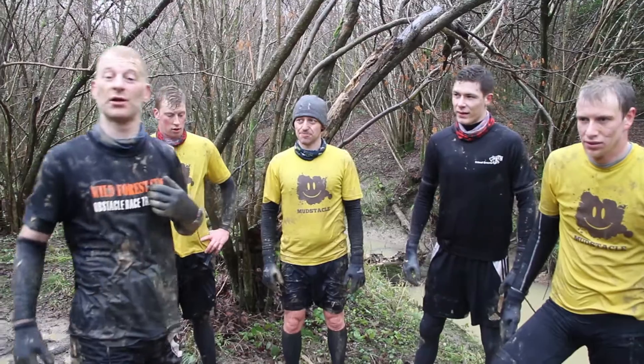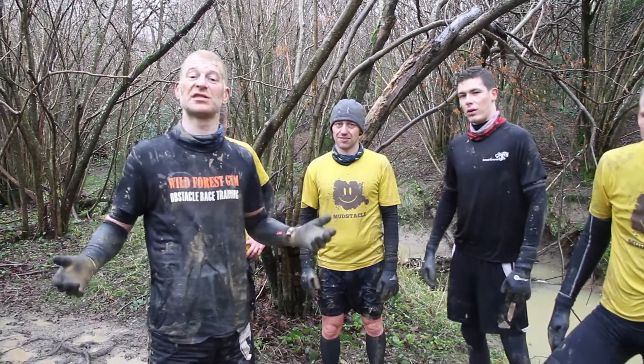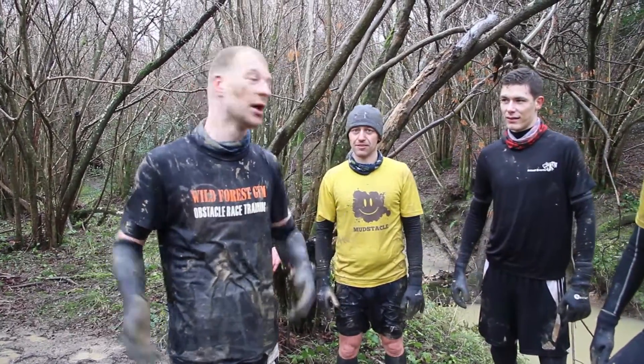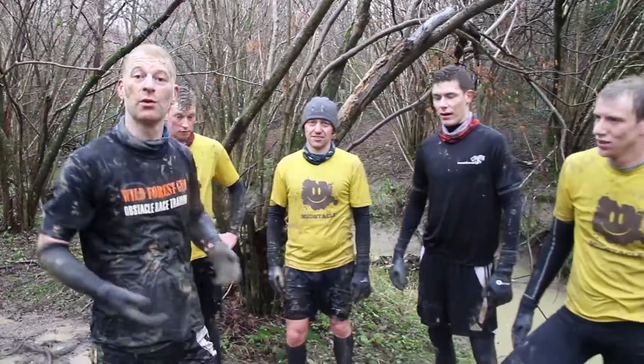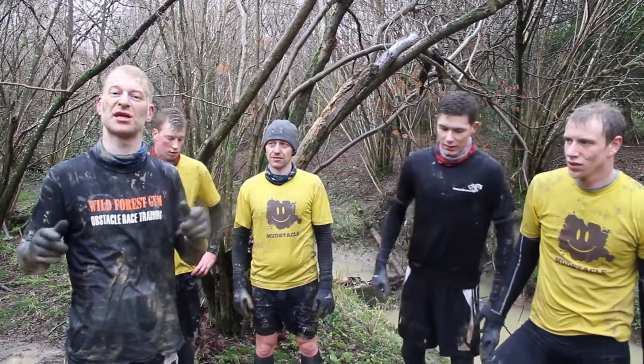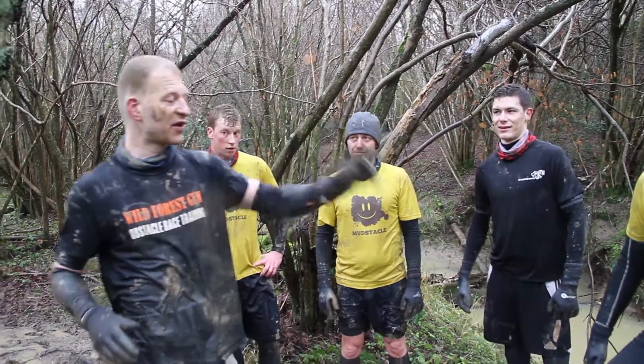Hi guys, I'm Michael Cohen, coach manager for Wild Forest gym. We've invited Nuts Challenge down to put together cold water acclimatization training. These are the guys from Mudstacle. What we're going to do today is demonstrate how we can do cold water acclimatization training in a safe and controlled environment.